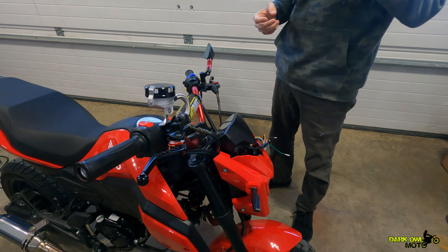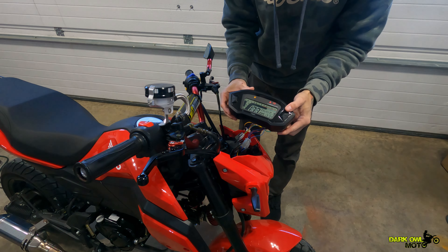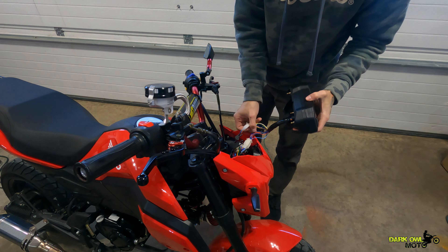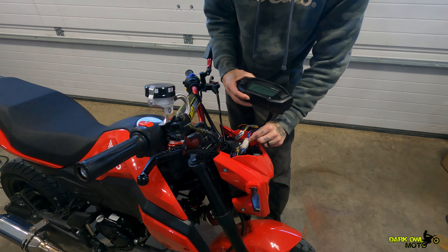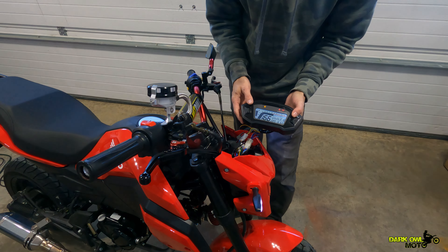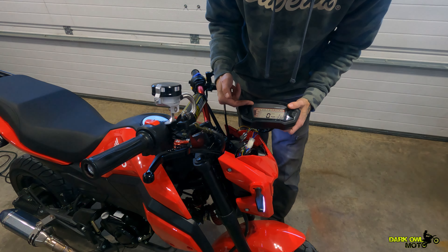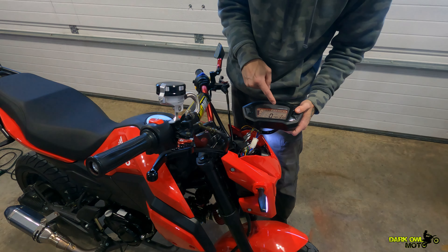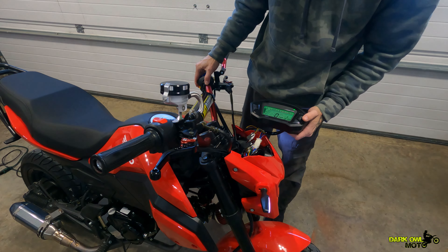Right now we're going to start with the speedometer. I'm going to mount my microphone on my hoodie. As you can see it comes on when it's not supposed to sometimes — that's just because of the connections. I think I'm going to manually adjust these pins. They're all in the correct positions now and connected into the stock wiring harness. It comes on, it looks great, you can change the colors, it shows my fuel level — I switched it to miles per hour. Everything looks great, turn signals work.